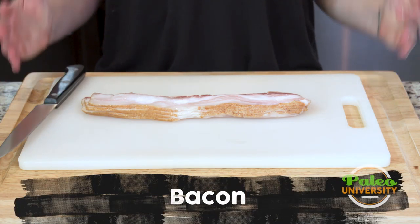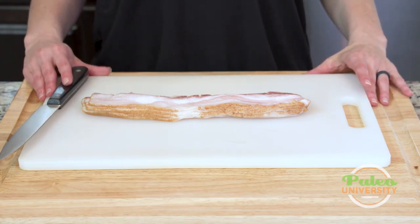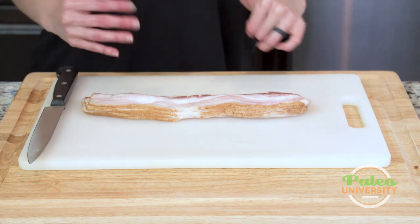A couple of things about choosing bacon. I always think thicker is better when you're cooking with it. Sometimes when you're frying it in the pan you might like it a little thinner, but for cooking, part of the point of picking bacon is to actually render the fat off, so a little bit thicker is my preferred.